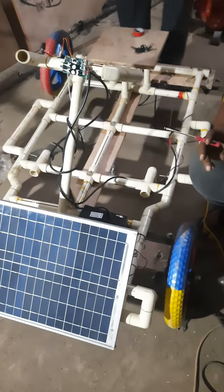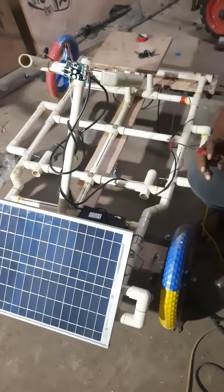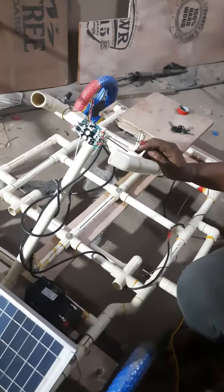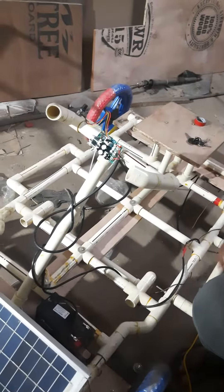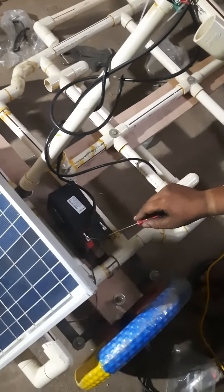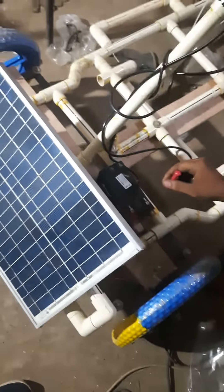Here we are going to demonstrate an electric vehicle. The major components of our vehicle are a permanent magnet DC motor and a linear circuit which is going to control the motion of the vehicle. Here you can see there is a 12 amp-hour lead acid battery, and by using a solar panel we are going to charge the battery.